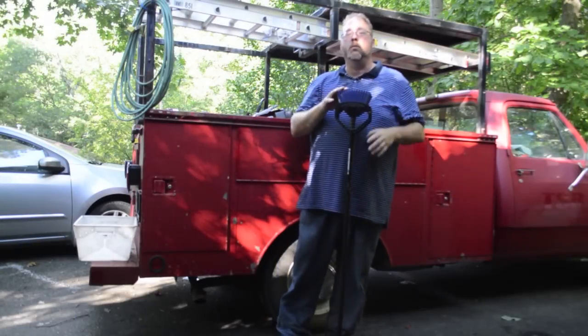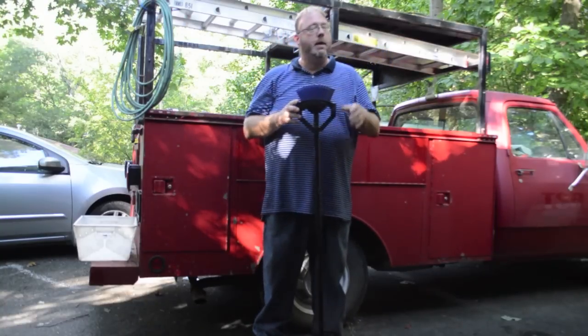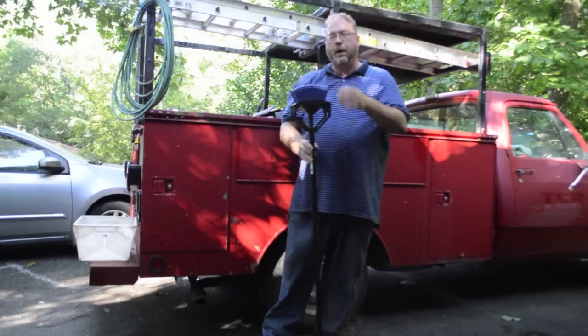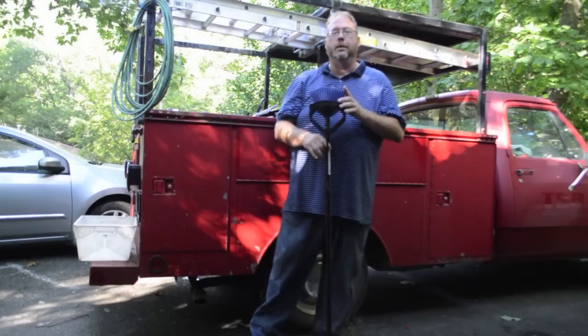Hey, this is Dave with The Shepherd School, and today we're going to review a device used to pick up brass. I'm a little lazy, don't like picking up brass very much, so when I got the opportunity to try out this ammo up, I was pretty excited about it.